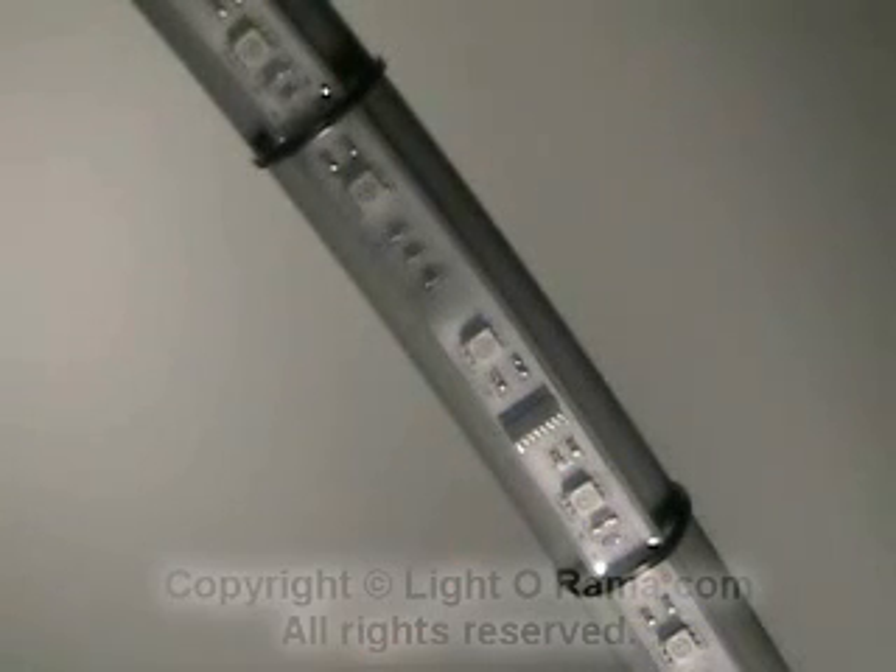This black object here is the IC controller for this pixel. The three white squares are the RGB LEDs. They're driven in parallel, and the little IC controller can drive them to any one of 2 million colors. You get 50 of them on the entire strip, or on the arch in this case.